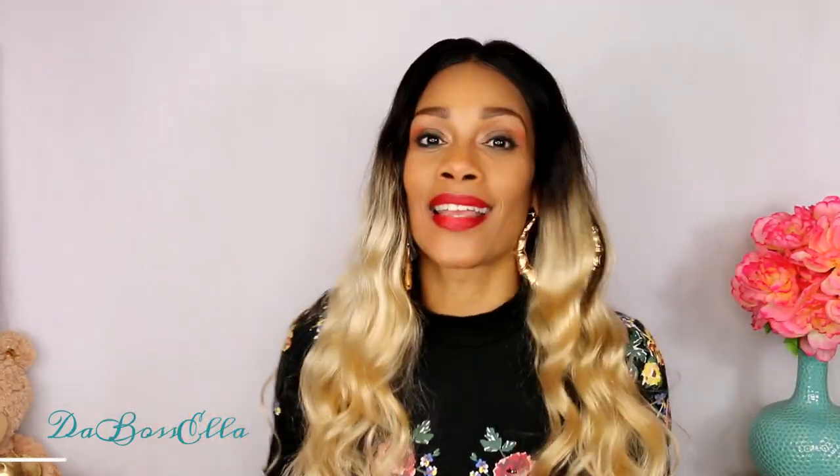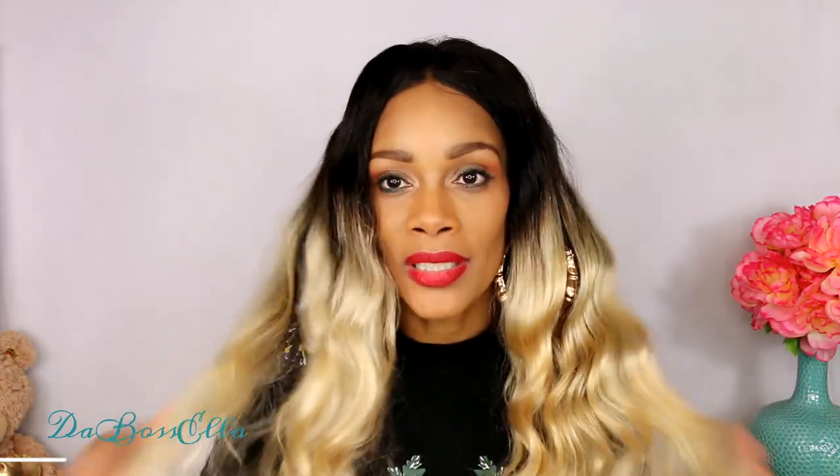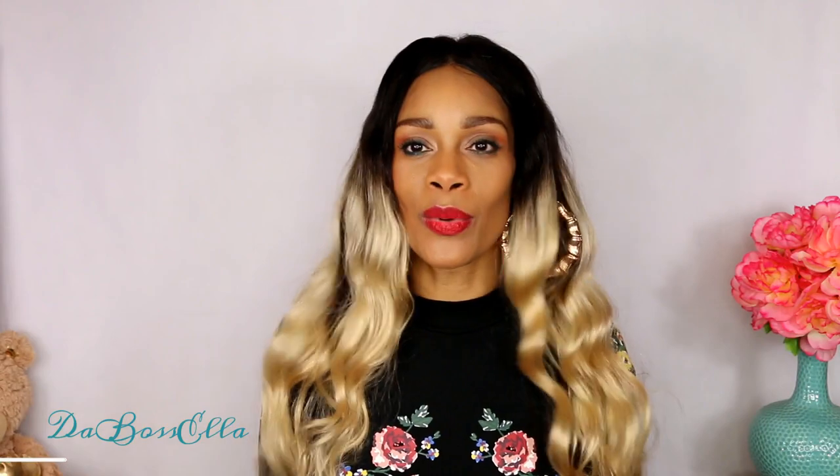Y'all know I can't dance, so forget about it. I'm going to leave in the description box where I got this hair, where I got these earrings, and where I got this top - which is really a dress, but I'm so tall I'm wearing it as a shirt. Anyway, if y'all are ready for a super, super Dollar Tree haul, then you know what to do - keep watching.